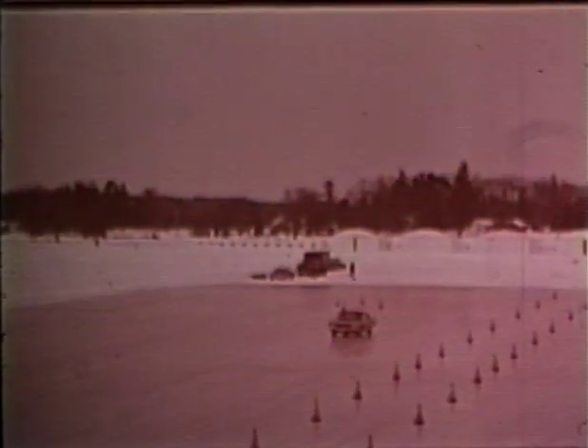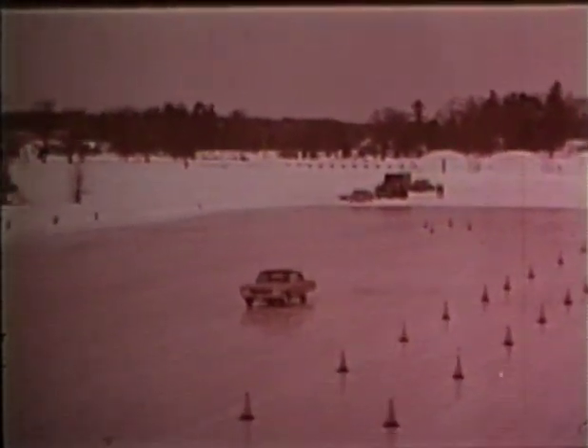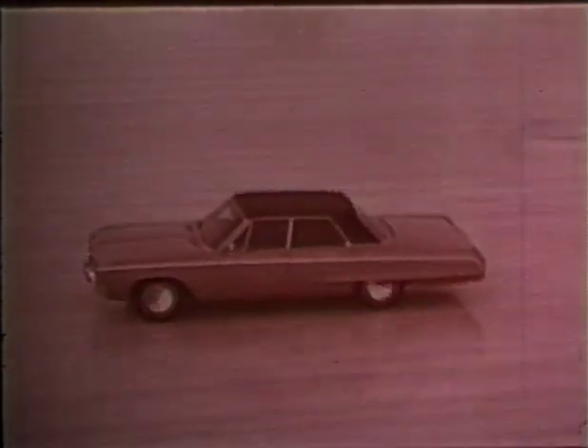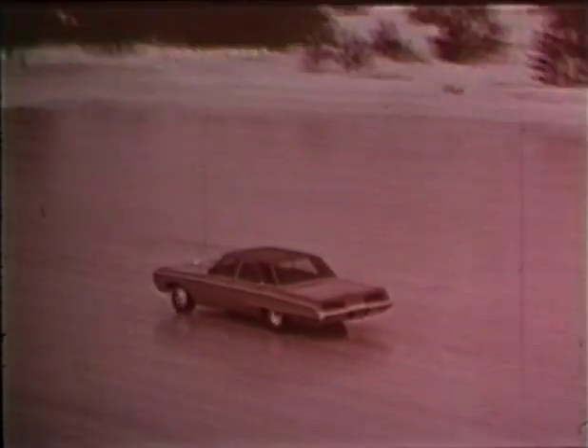Take the curve slowly. If you oversteer, straighten out and then feel your way into the turn again. Too much gas on a curve and the rear wheels will spin out, sending you into an uncontrolled skid — you may swap ends and end up going down the highway backwards. Ease up on the gas to straighten out. If the rear wheels start to skid, turn the front wheels in the direction of the skid: if rear wheels go left, steer left. But remember, don't oversteer, and stay away from the brakes. Locked wheels only make the skid worse.